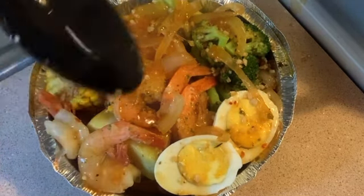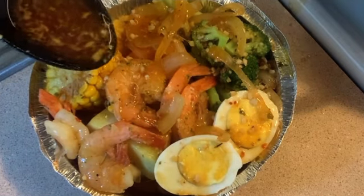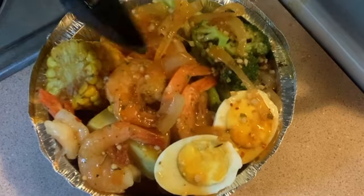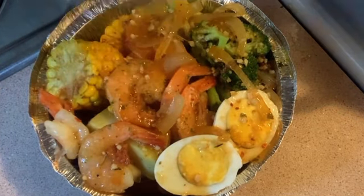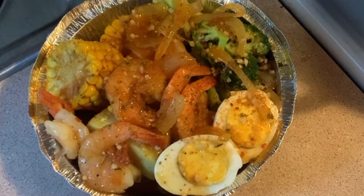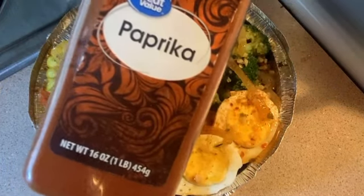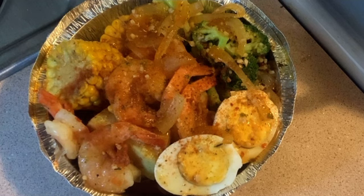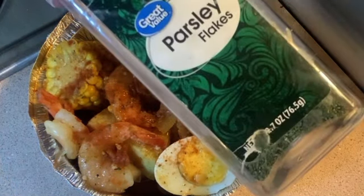Just look at me drizzling that sauce. Ain't nothing like a good dipping sauce at the bottom. I'm going to hit it with a little Old Bay on top — just a little sprinkle. Then I'm going to hit it with some paprika — excuse me, paprika — and then some parsley.